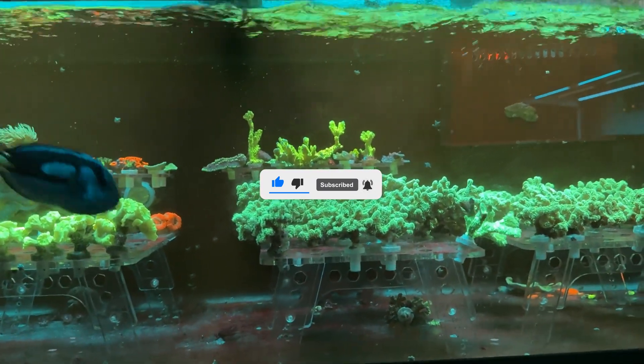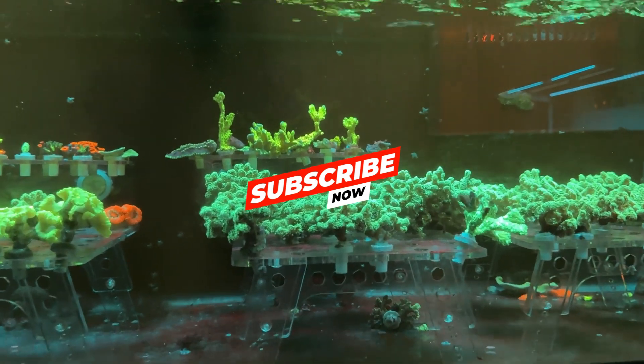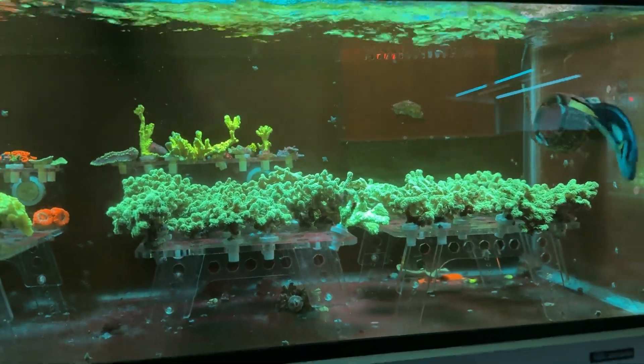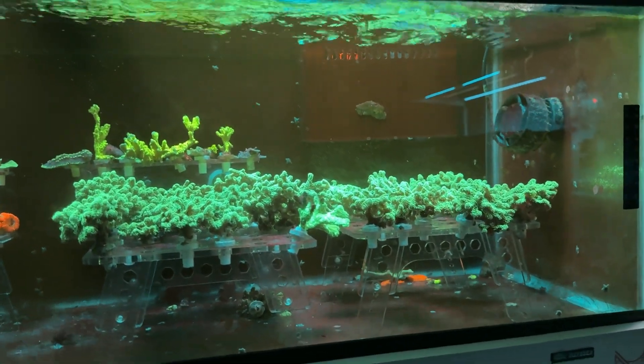Alright guys, thank you guys for tuning in, thank you guys for the subscribers, thank you guys for showing us support. We're at about 475 subscribers, let's keep it going — we're super close to that giveaway guys, let's keep the subscriber count coming.